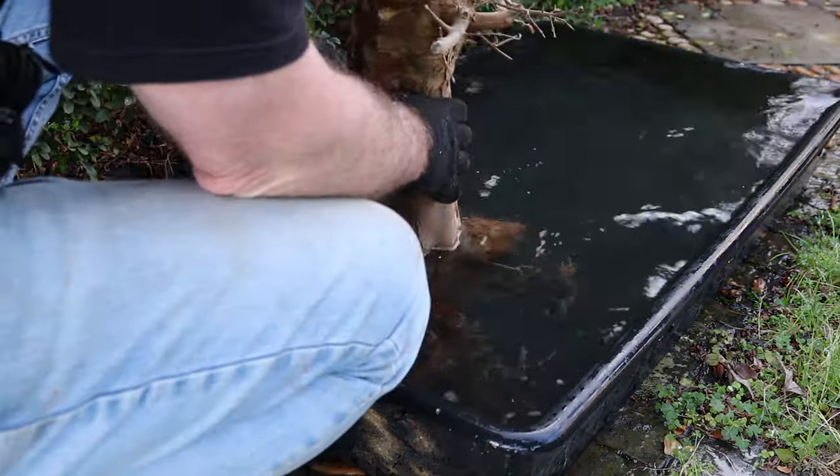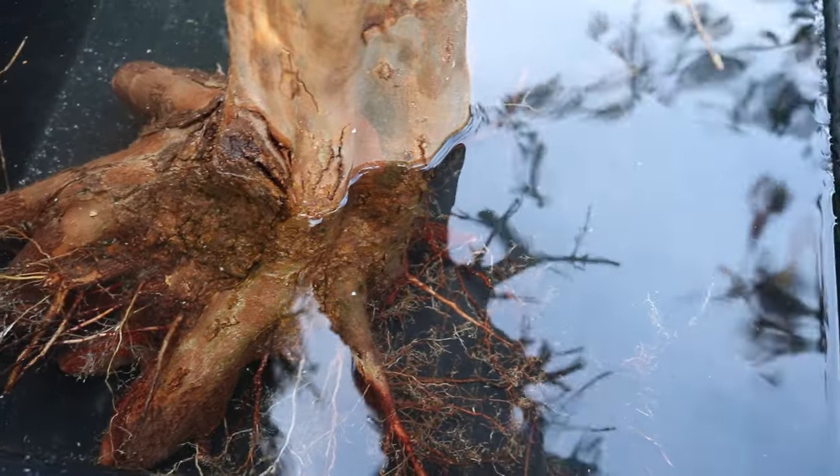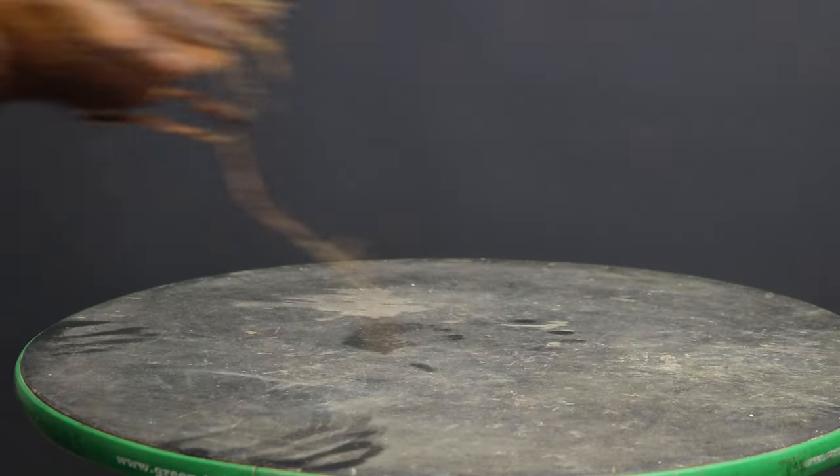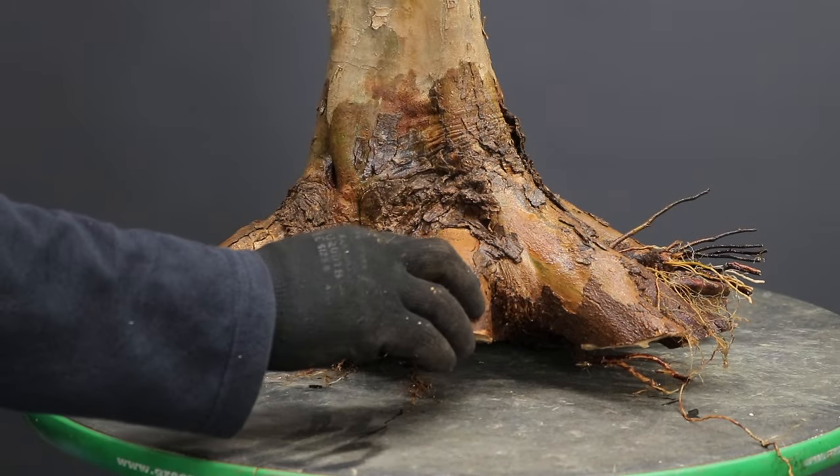With that done I'm now going to drop the tree back into the container with the prepared water. After a couple of days you can then fetch the tree and bring it inside the workshop and proceed to the next step.